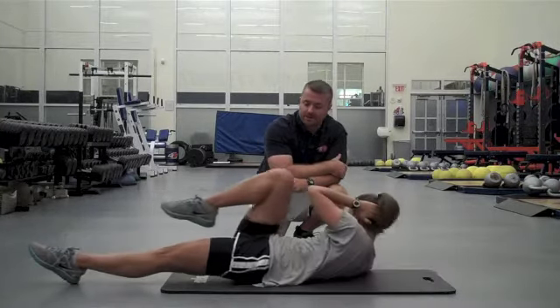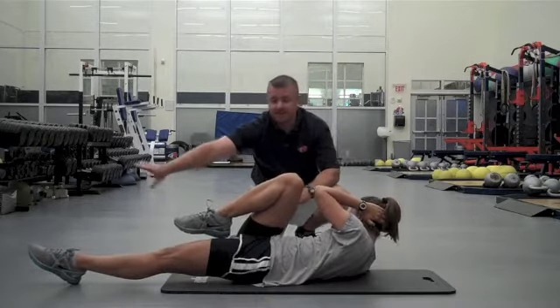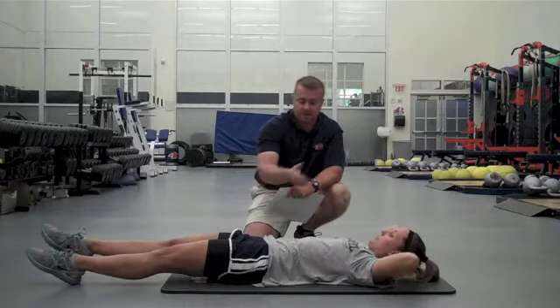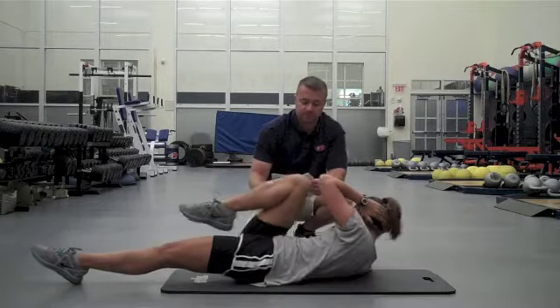Then we're going to go to the left elbow, right knee — crosses and extensions. She extends the leg and stays off the floor, pulls up. We keep the tension through the mid-range; we're not really relaxing. Pull up and get a good tight contraction as we're coming up and across.